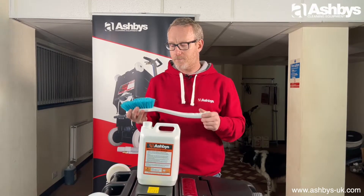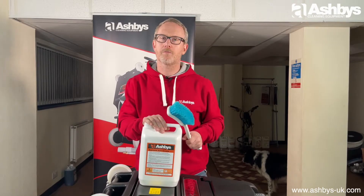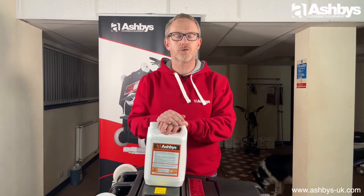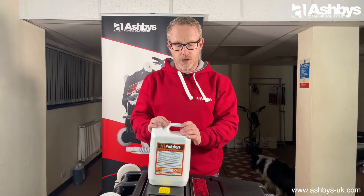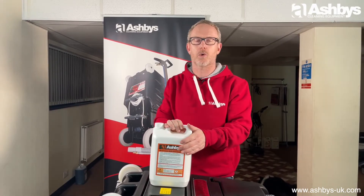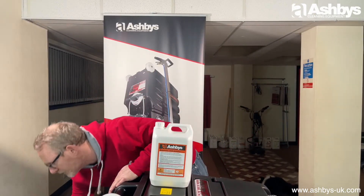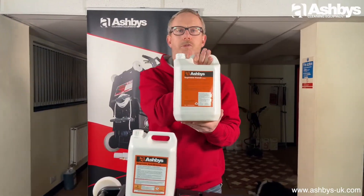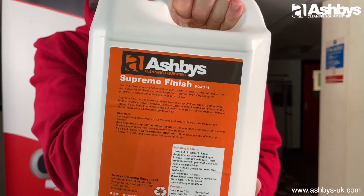After cleaning your carpet with your hot water extraction machine, you always want to level up the pH. As I said, this product is quite high at 11.5, so level it up with something like Supreme Finish — it's your insurance policy to make sure you return your carpet to a neutral pH state of around 7.